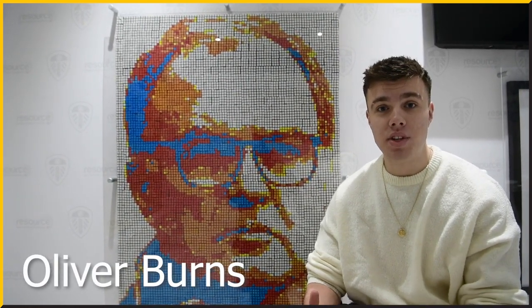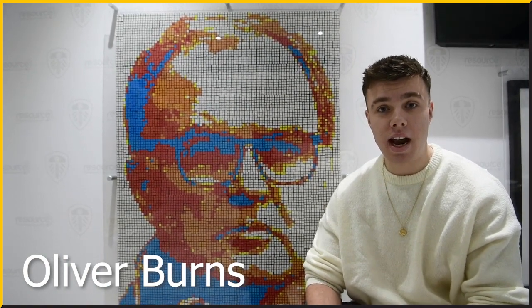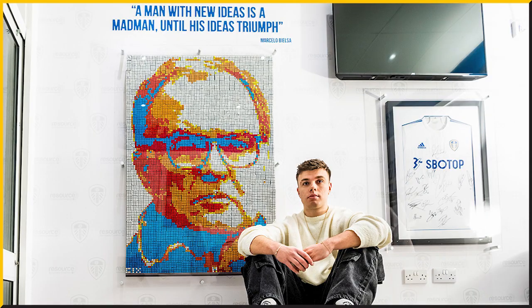Hi, I'm Oleg, I'm a local artist from Leeds. I'm a massive die-hard Leeds fan all my life, grew up within Leeds, and I made this Rubik Cube art piece of the greatest manager in my lifetime, Marcelo Bielsa.